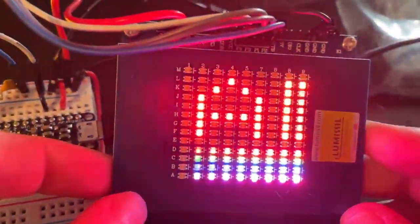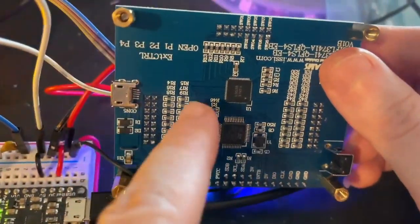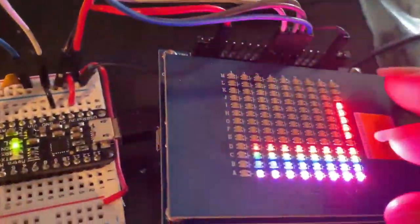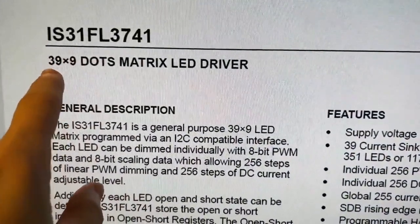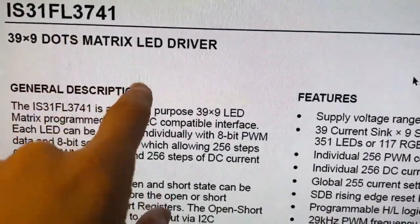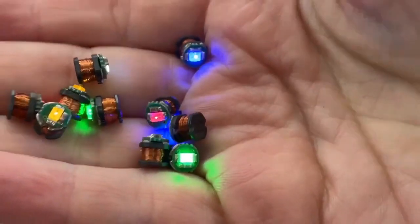This new chip is full color because it can drive so many more LEDs — up to 351 LEDs. Here's the chip itself and the LED matrix. I'm driving it from a Metro Mini. It's a 39 by 9 dot LED driver, but you can divide it by three to get 13 by 9 RGB LEDs. That's a lot of LEDs — it's often used in keyboards.